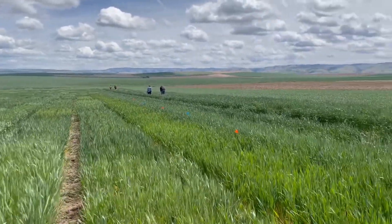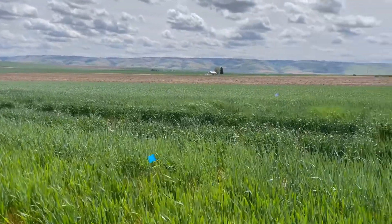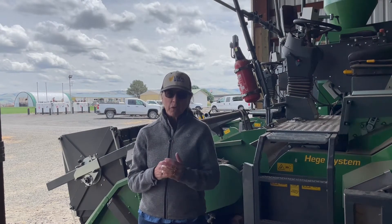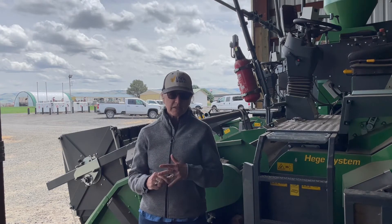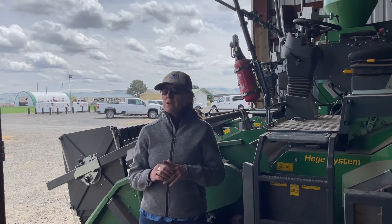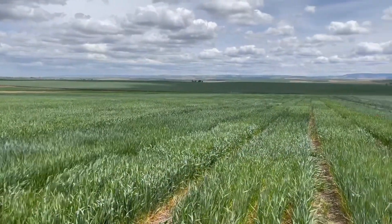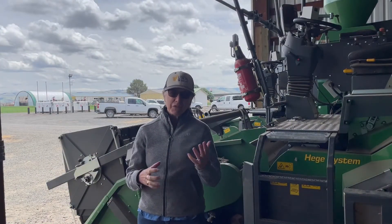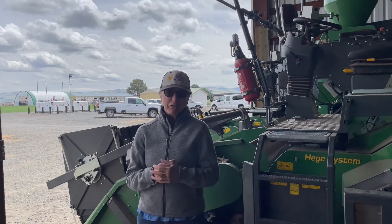What we try to do is pack those club wheat varieties with traits that make them varieties you don't have to pay a lot of attention to. So we make sure they have good stripe rust resistance, good soil-borne disease resistance, and good agronomics. I like to say: put your club wheat out there, let it grow, then pay attention to your hard red spring — and hopefully you'll be able to manage your time and also come up with a good profit at the end.